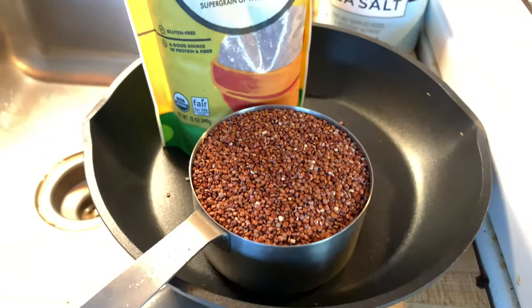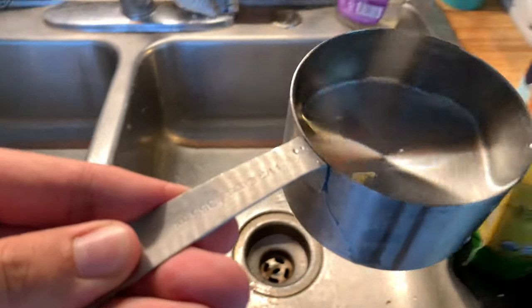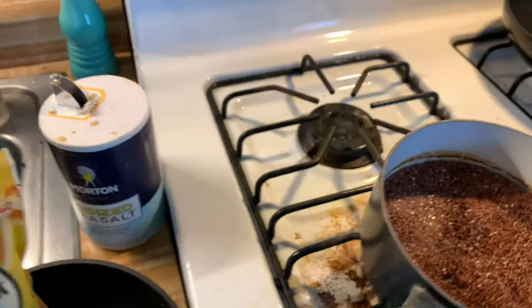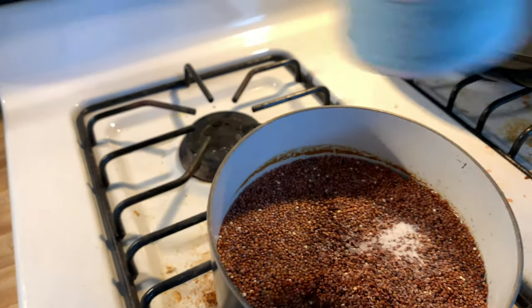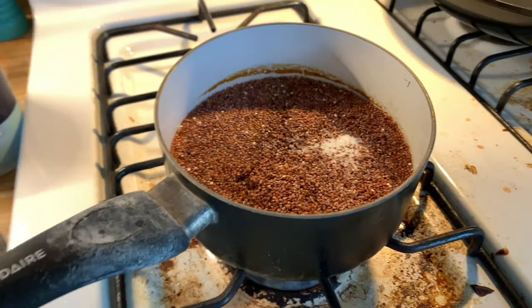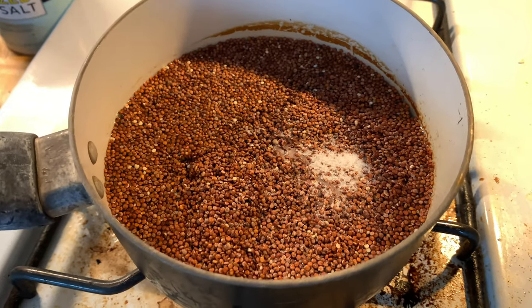So now we got our one cup of red quinoa. We're going to add that into the pot, and then one and a half cups of water — add that in just like that. We're going to add a little bit of salt, then turn this on low. It might get pretty hot, so we're going to cover it and cook around 45 minutes until fluffy.